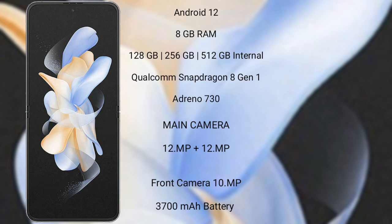The Samsung Galaxy Z Flip 4 comes with 8GB RAM and 128GB, 256GB, or 512GB internal storage, powered by the Qualcomm Snapdragon 8 Gen 1 processor with Adreno 730 GPU.